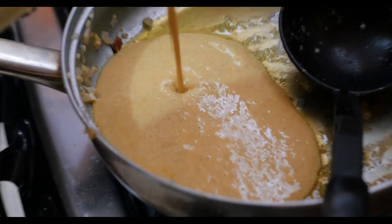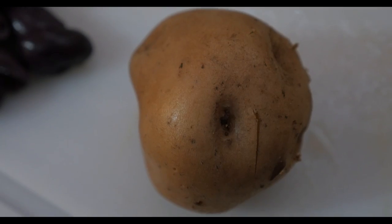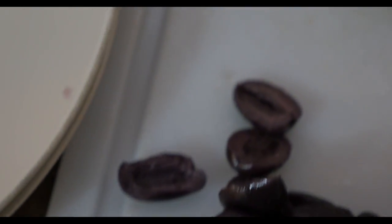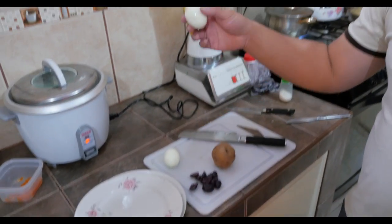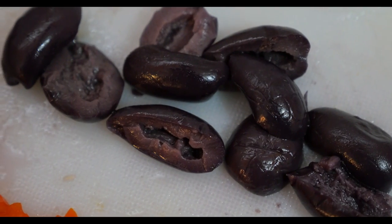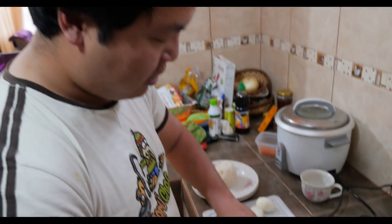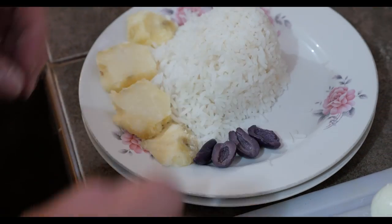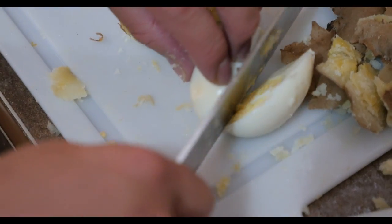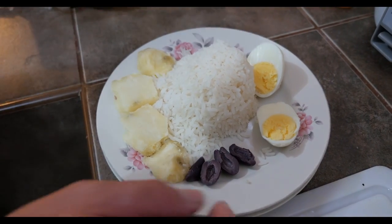Heating up the sauce, we're gonna combine it with the chicken. Now let me show you how to put together the final plate for our aji de gallina. We have a boiled potato, boiled eggs, and olives. We peel the potatoes and do simple slices, put them on the edge of the plate. Put about one or two olives on the side — very little. Take an egg, slice it in half. And we have our aji de gallina at a simmer.